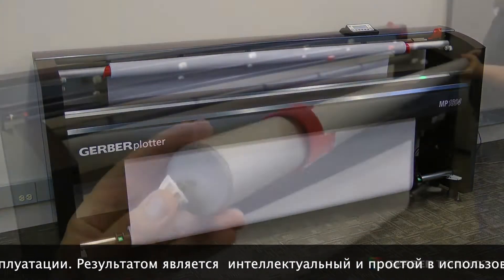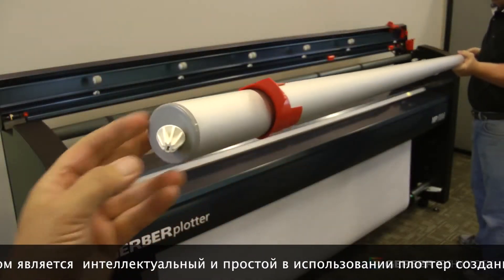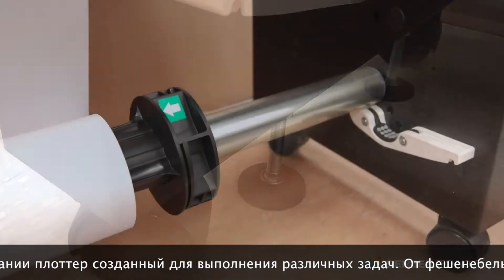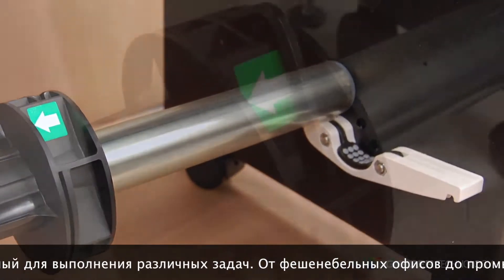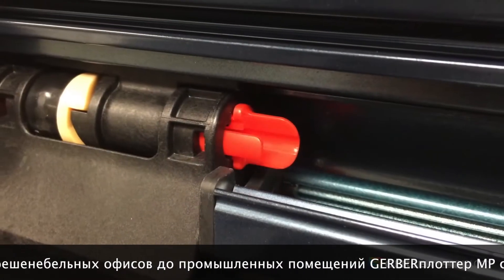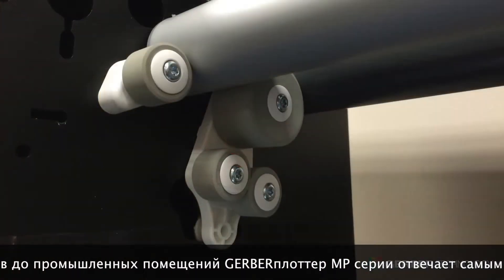With a hard-working, intelligent, and easy-to-use plotter that's made to perform and built to bolster your bottom line. Constructed of precision-crafted aluminum and injection-molded parts, all MP Series components are designed for durability even in the toughest manufacturing environments.